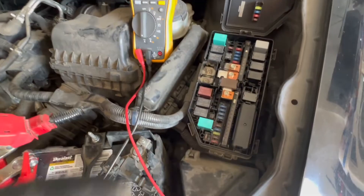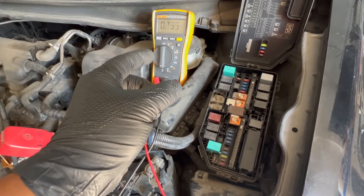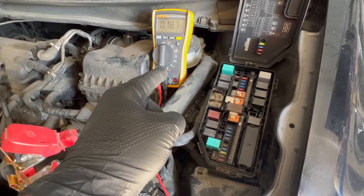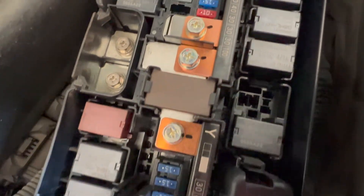I'm starting at the fuse box under the hood. You can pull fuses, but there's a good chance that pulling the fuse with the drain will cause you to lose it, and when you reinstall it the drain may not come back. Instead, I'm going to get another multimeter and do a voltage drop across the back of the fuses on those little pins to see which one has the parasitic drain.